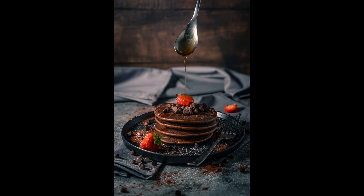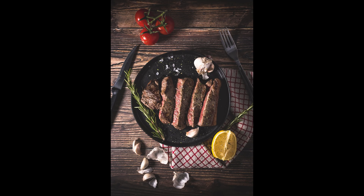Food photography can be really fun to shoot, especially as you generally get to eat the subject afterwards. The challenging part can come when you're editing it, and this largely comes down to the purpose of the photo. Is it being used for social media? Is it being used for marketing? Understanding that purpose will help you with your edit.